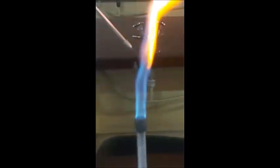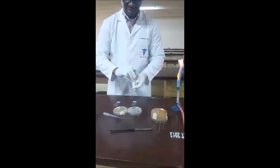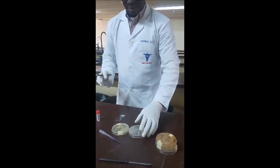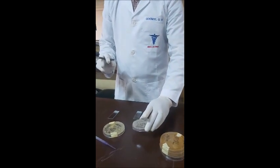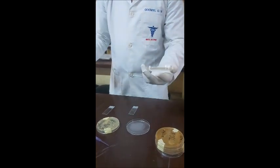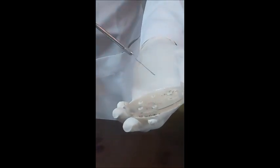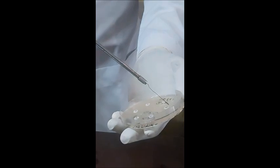I decided to take about maybe three loopfuls of it. Then you flame back red hot with the wire loop and bring it to the side to cool faster. The organism we are going to make a smear from is a gram-positive bacteria. This is the culture plate. Just make sure you touch the surface of the culture media plate that has the desired organism — touch it briefly.